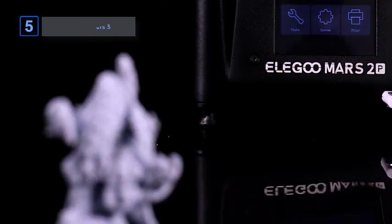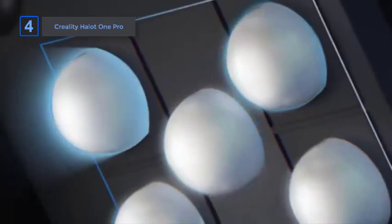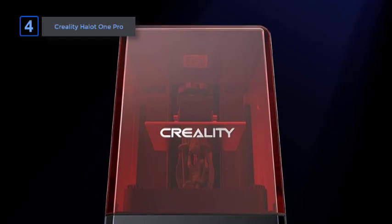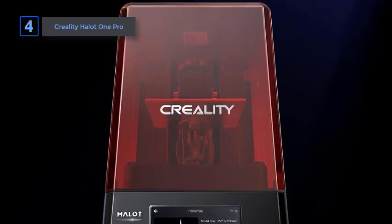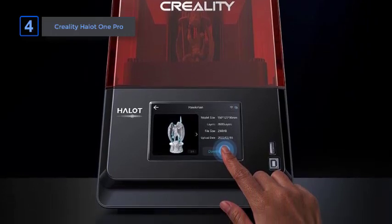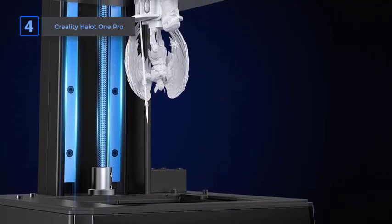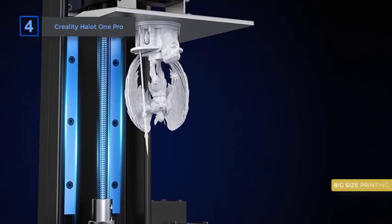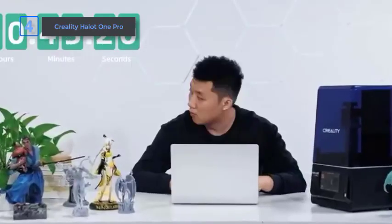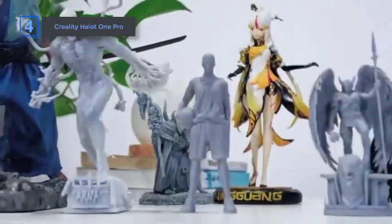Next up, the Creality Halo 1 Pro. With its unconventional near-square build volume, tight integration with Wi-Fi capabilities, and a slick user interface that feels more like using a tablet than a printer, the Creality Halo 1 Pro accomplishes all of this and more. The Halo 1 Pro's 130x122mm near-square print plate is a more practical volume to print in than its peers, with a larger area that can accommodate large pieces cut at an angle across the plate.